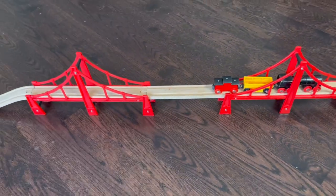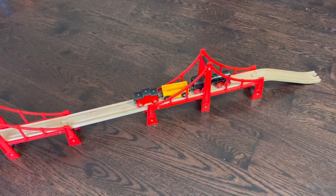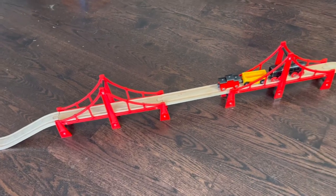Just a cool bit of extra fun to be had with this Brio train set, and something that looks really cool. It seems pretty durable, just like the rest of the kit, and is a lot of fun to build and play with.